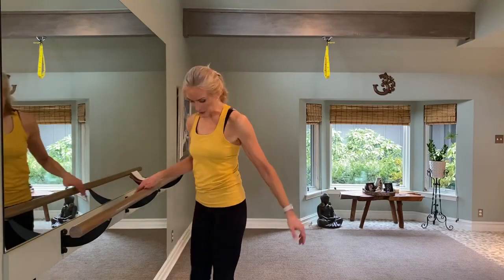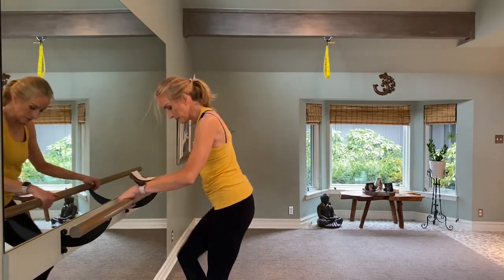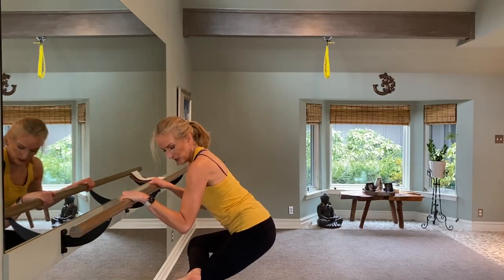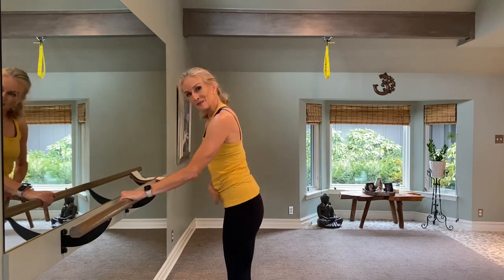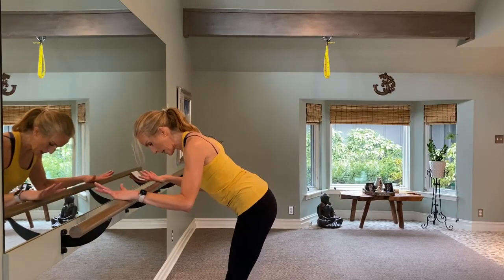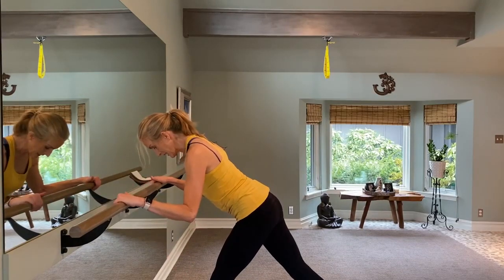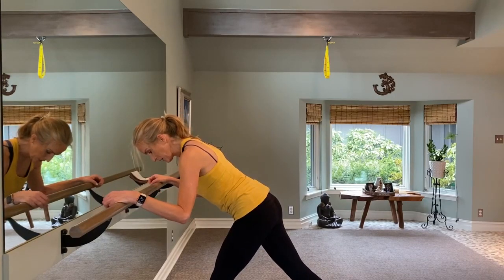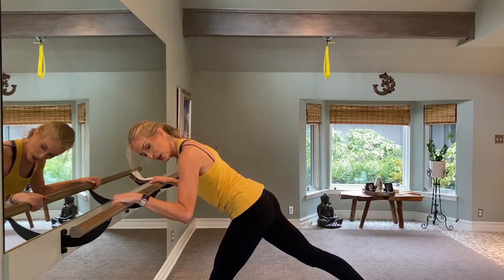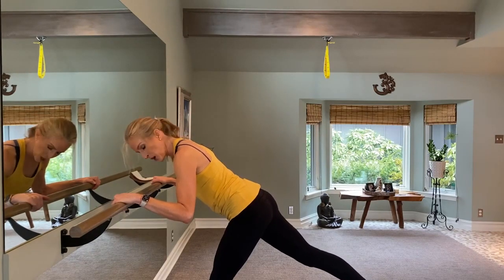Bring it into a figure four — this right ankle comes over the left knee, and sit back until it's an appropriate stretch. If you have tighter hips you won't go very far; if looser hips you can come down farther. Rotate that ankle around, then bring it back up. Second set — hinge forward, pull the belly in, 45 degrees, shrug those shoulders back, bend your knees. Left right leg goes back this time — maybe even bring those toes off the mat. Stubbornly squeeze those posture muscles back as you knit the rib cage in.